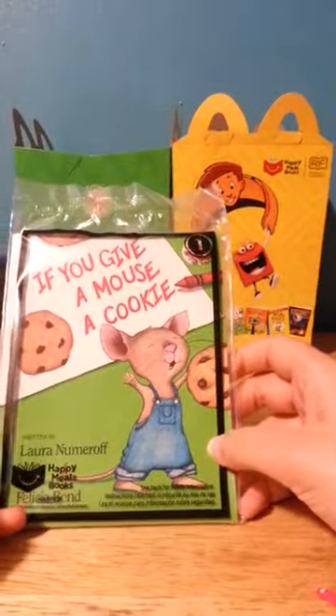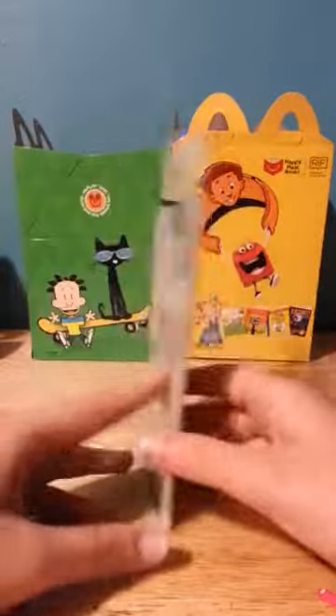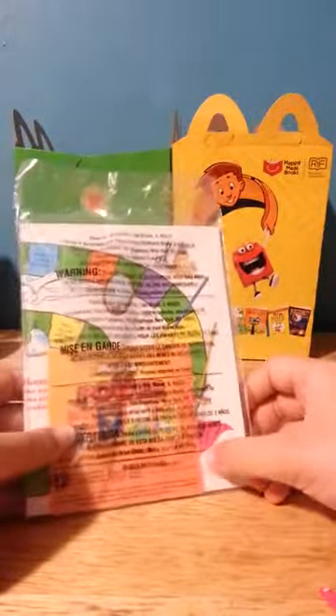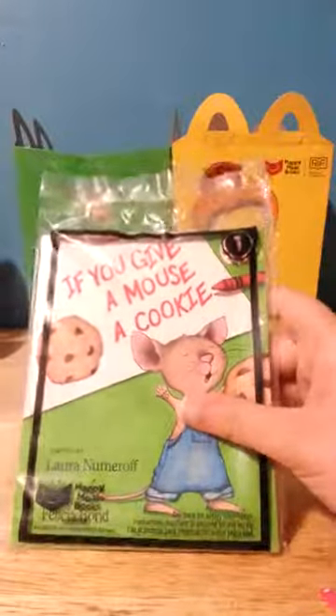Hi guys, today I have this 'If You Give a Mouse a Cookie' book. This is a McDonald's Happy Meal book — instead of toys they're giving books, and this is sponsored by Riff. If you look, I think it's on the back somewhere. So we'll open this up.